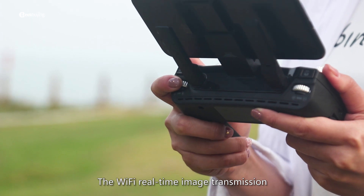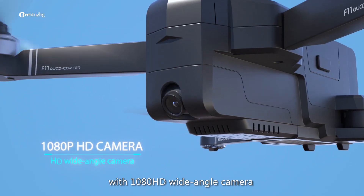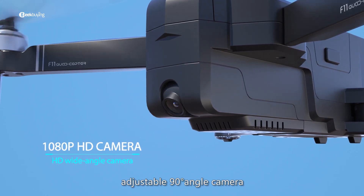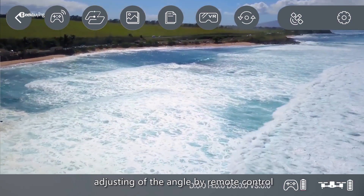The drone features Wi-Fi real-time image transmission with a 1080p HD wide-angle camera. The camera angle is adjustable up to 90 degrees and can be adjusted by remote control.